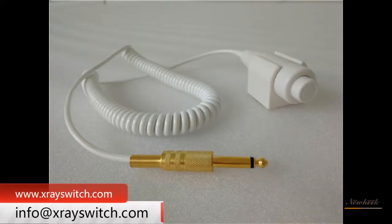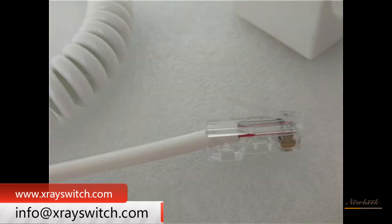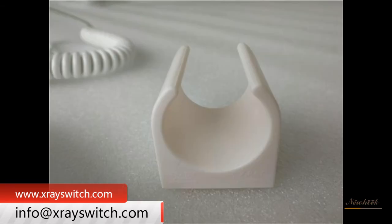Equipment to control X-ray exposure can also be used to control the electrical signal on and off, for photographic equipment and medical diagnostic X-ray machine photographic exposure. In general, an ordinary X-ray machine is equipped with a 2-speed X-ray hand switch. The X-ray hand switch provides flexible control and is easy to apply.